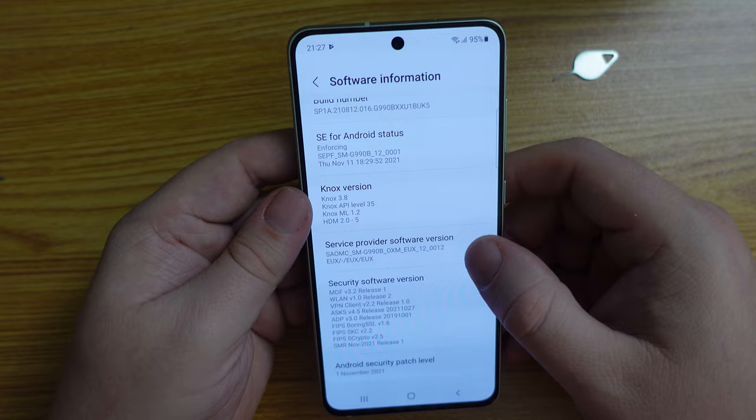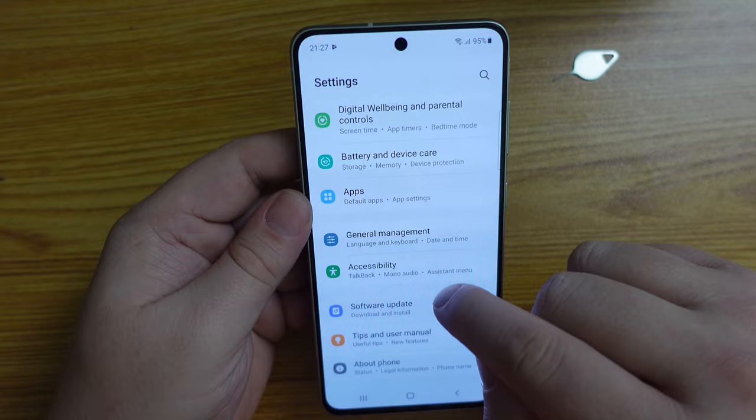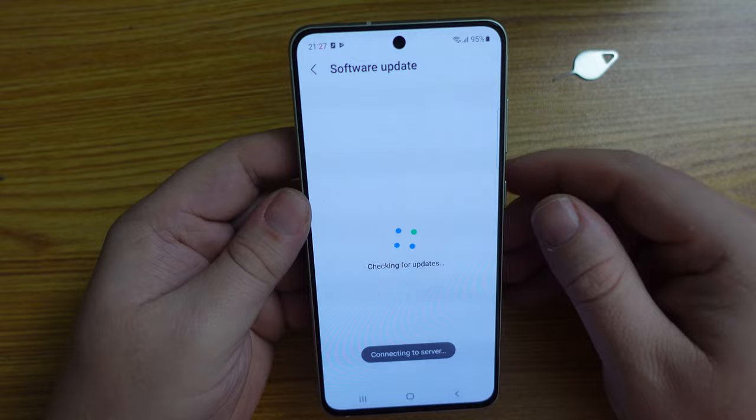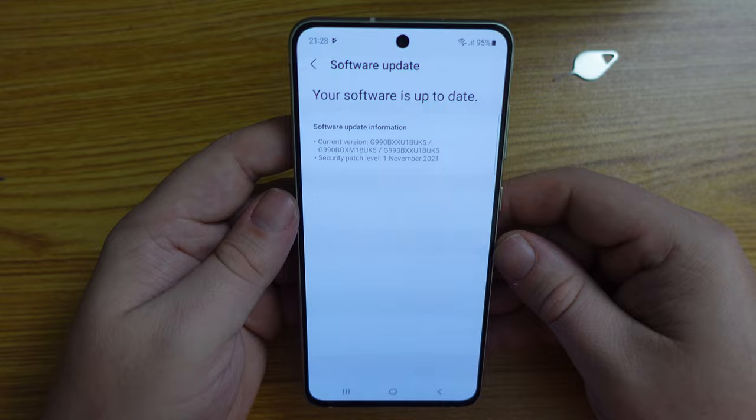In terms of the Android security patch, we're still on the November patch, which isn't very good. Let's see if there's an update for the operating system — software update, download and install. It's now connecting to the server, checking for updates — and we're up to date. A new phone bought in January brings the November security patch, which is a little disappointing for a device that uses the S series in its moniker.